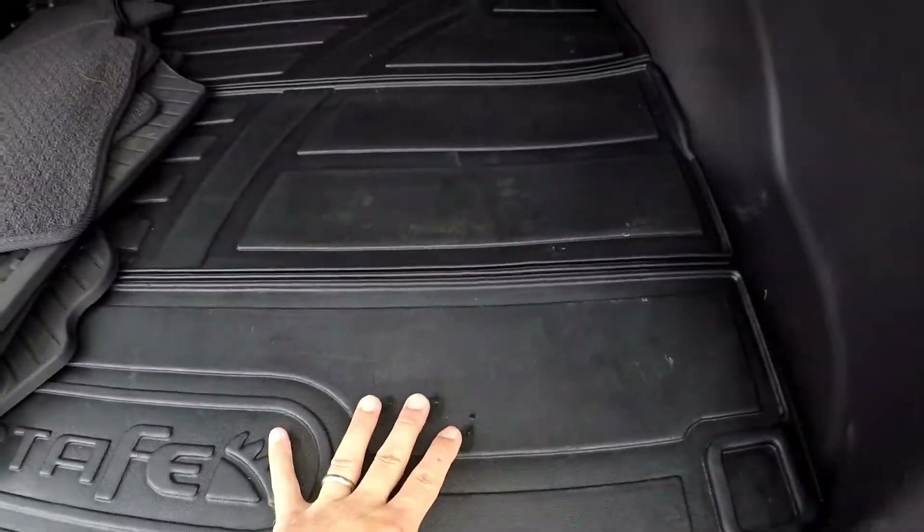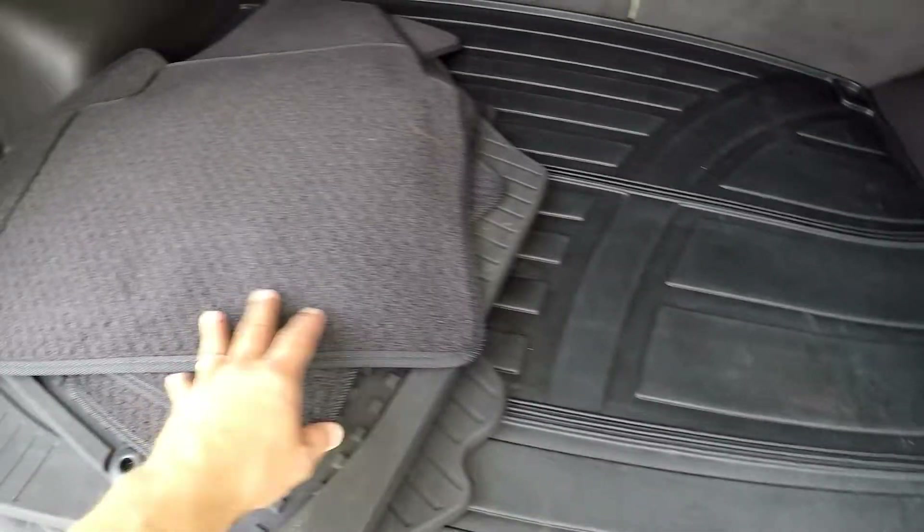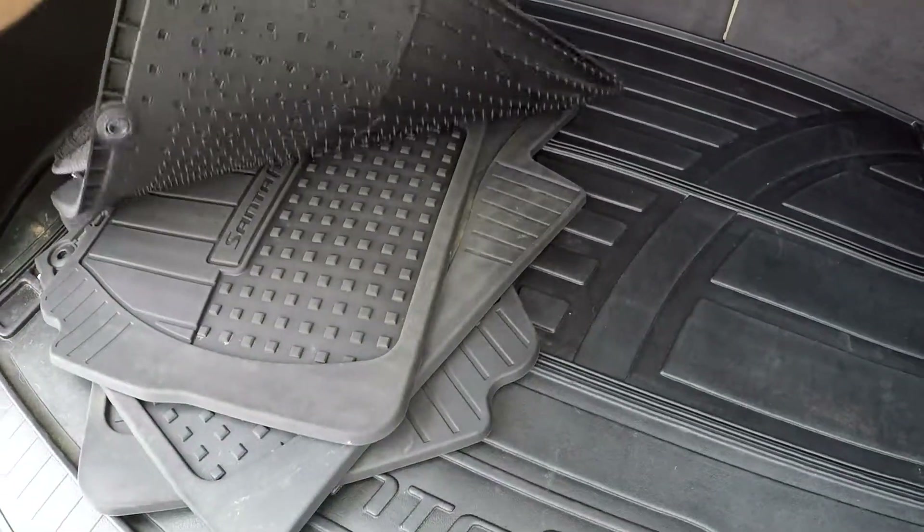Looking in the cargo area — nice all-weather mats have been included. You've got your carpet mats and some additional rubber mats.